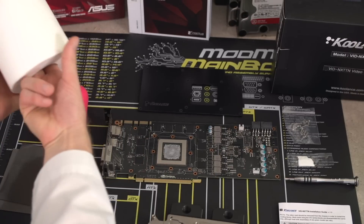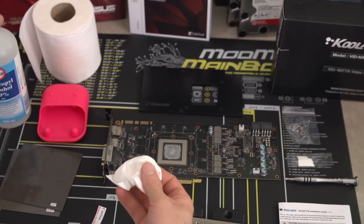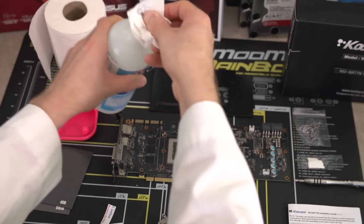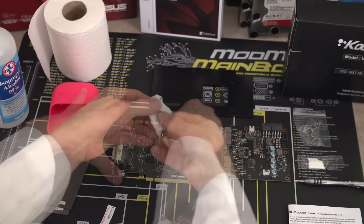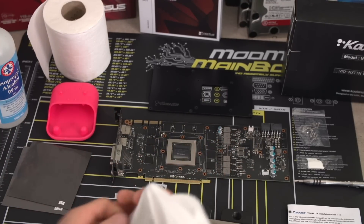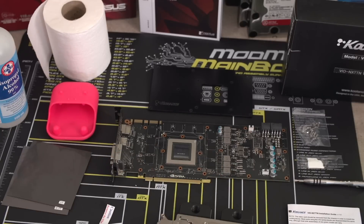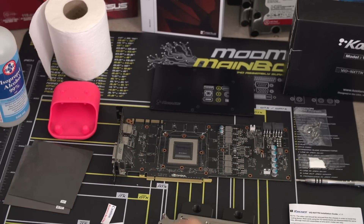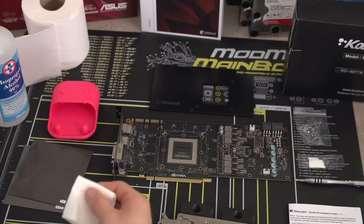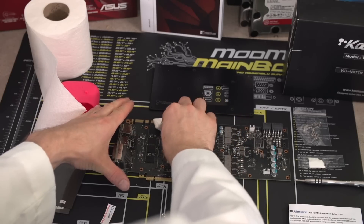Step seven is to clean the existing paste off of the GPU core. I usually use toilet paper for the first round as well as 99% isopropyl alcohol. Flip it over for a clean side and take another run at it. Then, as a last finishing touch, once you've dried all the alcohol off, take a lint-free cloth to ensure there are no toilet paper bits left on the GPU that can affect cooling. It's also a good idea to do a quick pass on the RAM or VRM components, because oily residue can cause additional thermal adhesives you put on afterwards to not stick correctly.